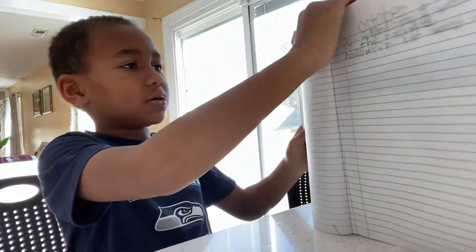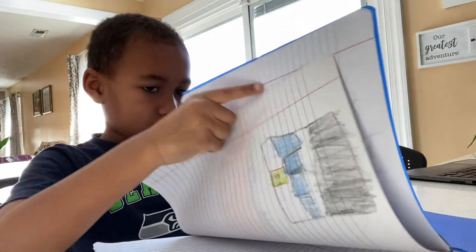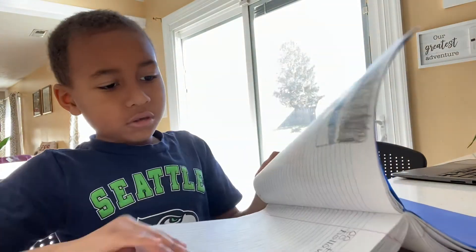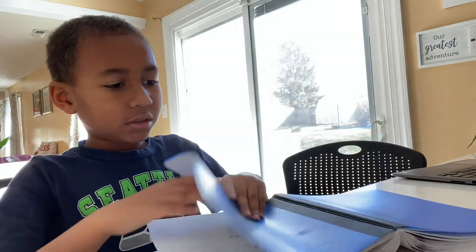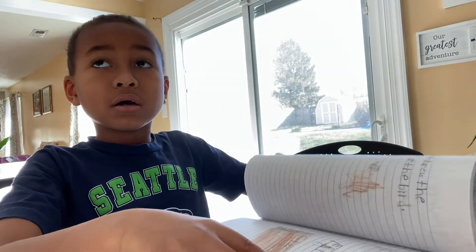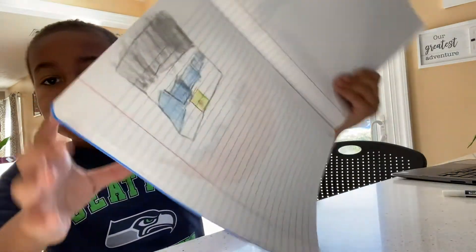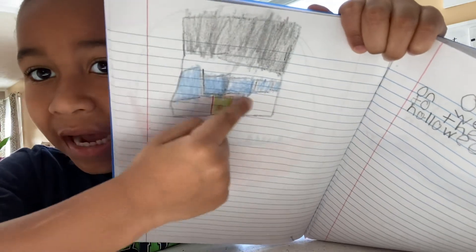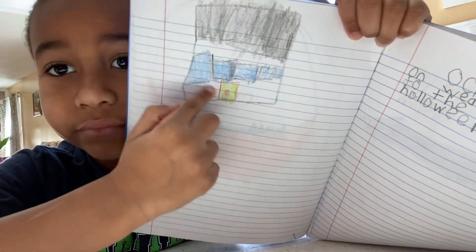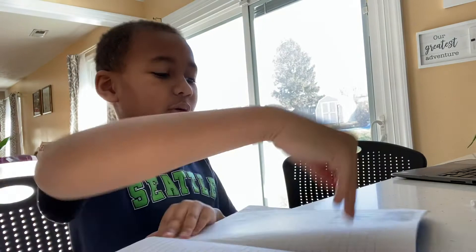So you're gonna color the gray on the bottom — make sure between the lines, don't color this part. Color the gray under the bottom.